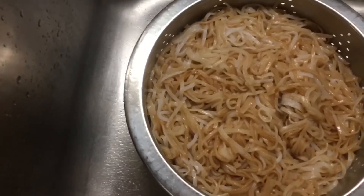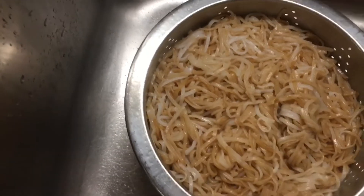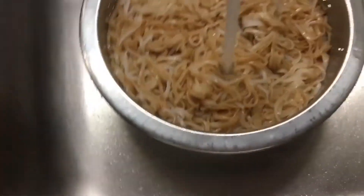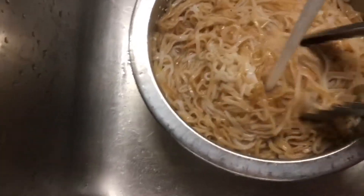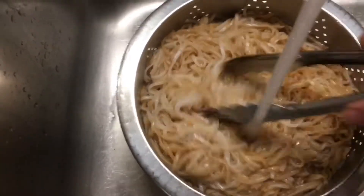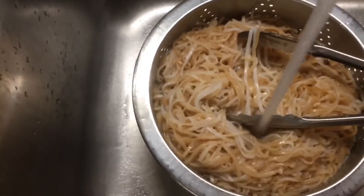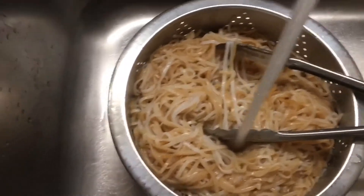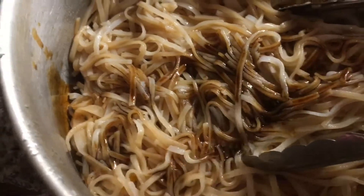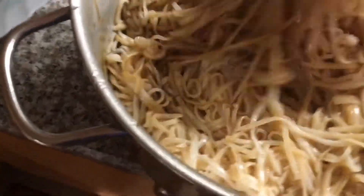I was supposed to rinse the noodles with cold water after cooking and I didn't — I didn't read the instructions. So I put them under cold water again and now they're not sticky anymore. I'm going to add some more soya sauce and sesame oil on them. Read the instructions! Just put as much soya sauce and sesame seed oil as you like, mix it up nicely — nice and fluffy now.